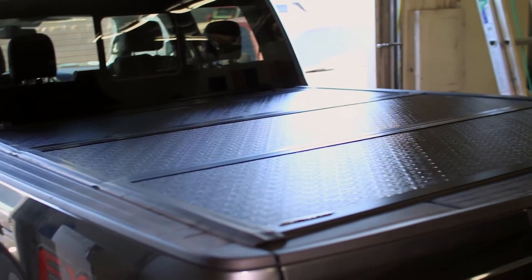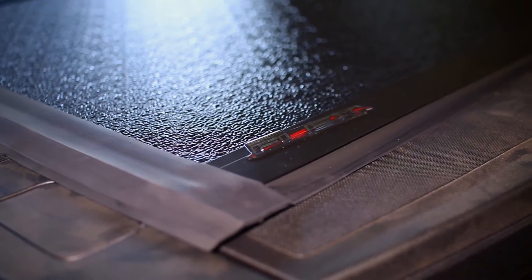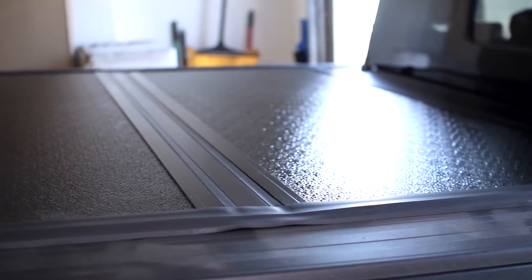The Flex Tonneau Cover was carefully designed to outclass other fold-up tonneau designs by being easier to use while just as strong, durable, and dependable as Undercover's other tonneau options.